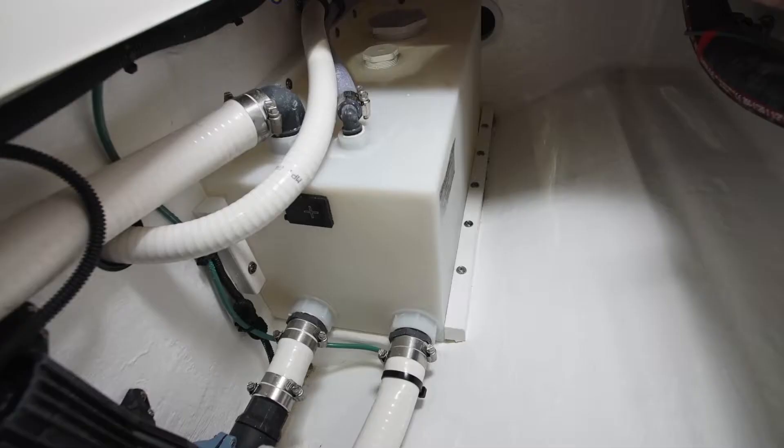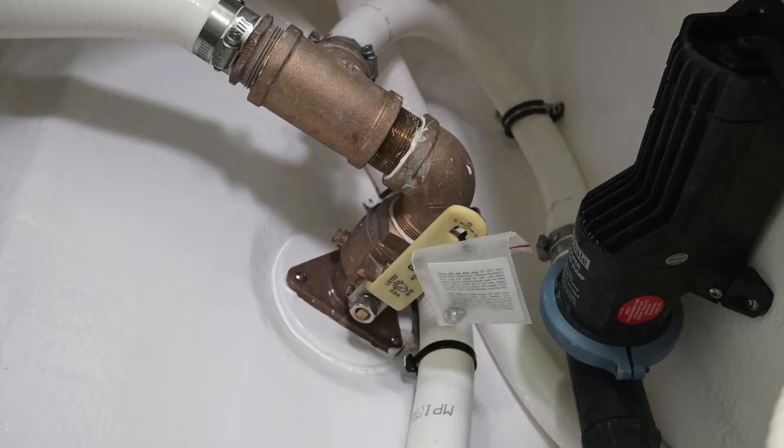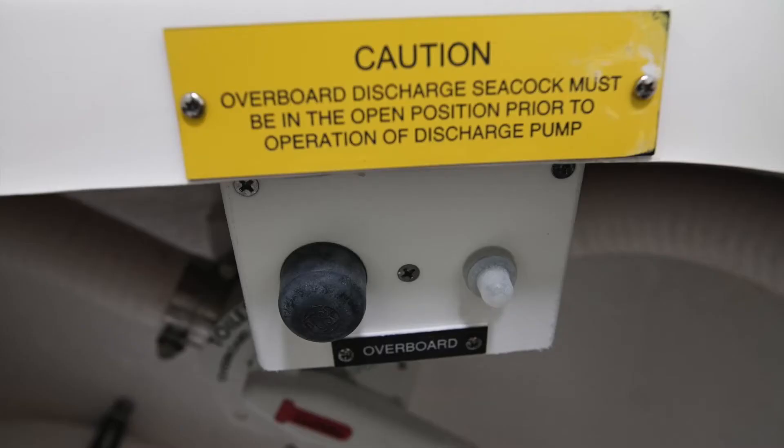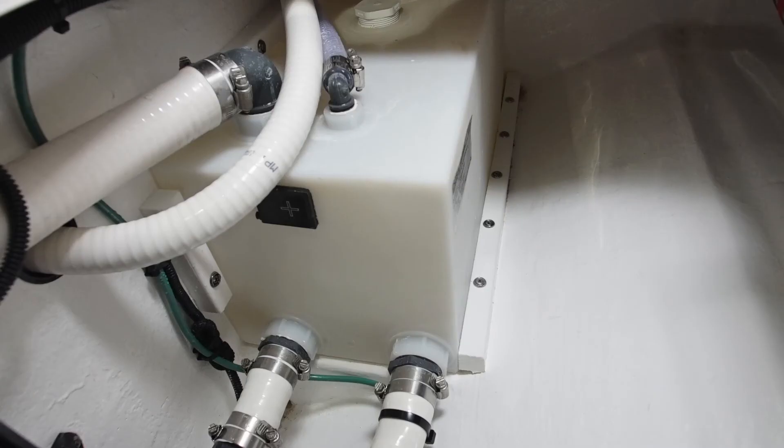This will allow waste to be pumped out of the tank and through the valve going through the bottom of the boat when you're in international waters. In order to do that, you need to make sure that the valve that goes through the bottom of the boat — the seacock — is in the open position. When that valve is open, you'll be able to press the momentary switch and evacuate the contents of the holding tank through the bottom of the boat.